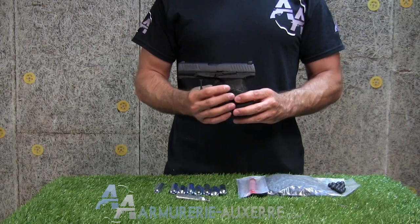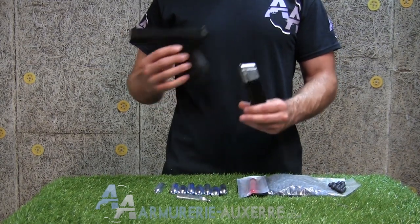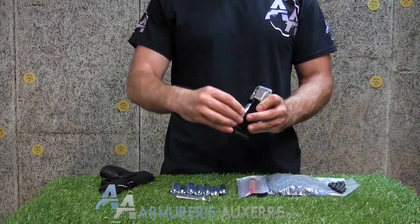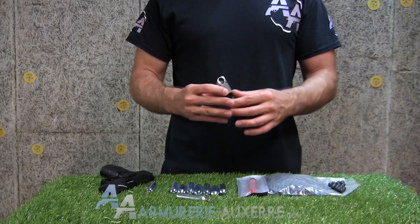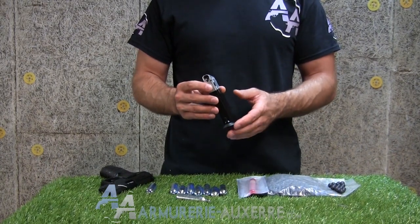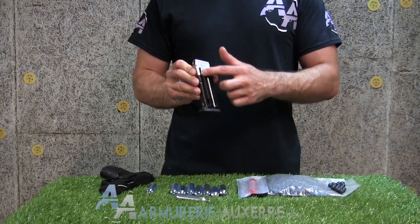Comme un airgun, le Walther PPQ M2 T4E fonctionne grâce à une cartouche de CO2 de 12 g que l'on introduit dans le chargeur. On constate que tout est surdimensionné pour accueillir les billes de gros calibre, qui sont au nombre de 8 rangées en colonnes.